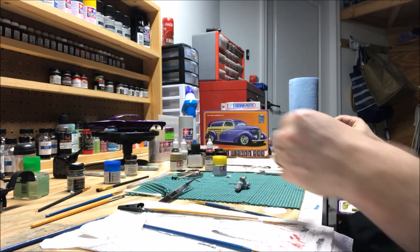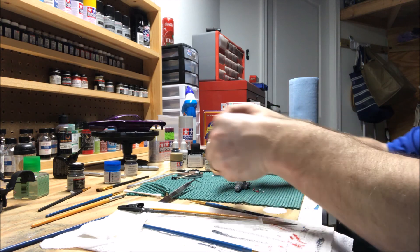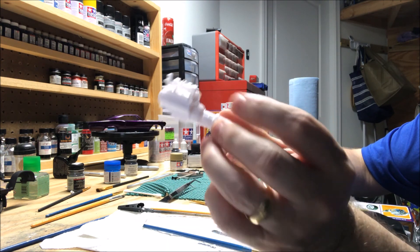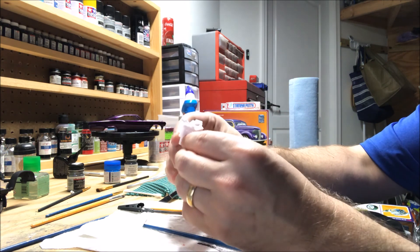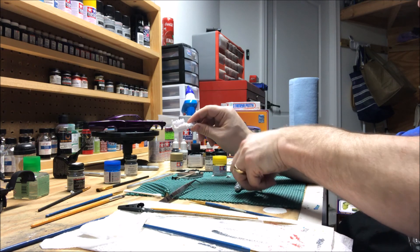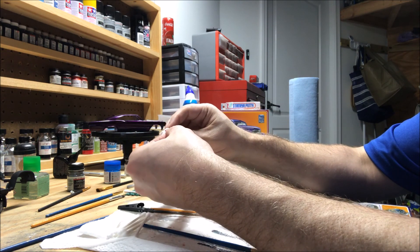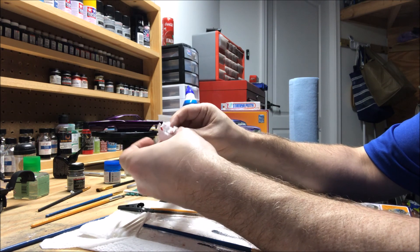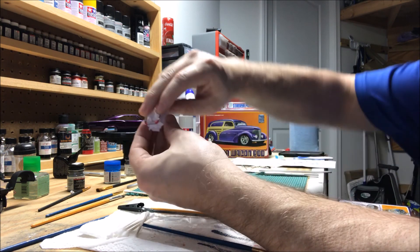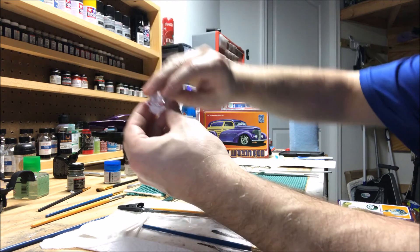So engine number two. Pieces cleaned up, sanded down, mold lines taken out, glued back together the proper way. Now my water crossover will sit exactly where it's supposed to. It's not going to sit level yet until I glue it, but it's supposed to sit exactly like that now.